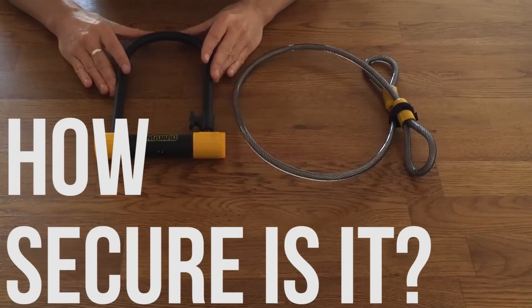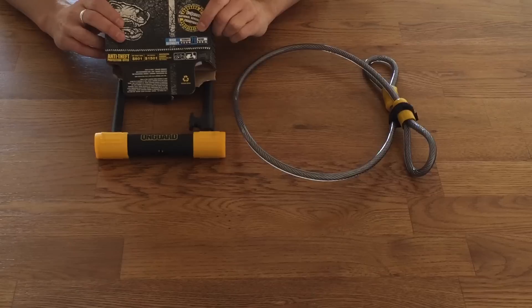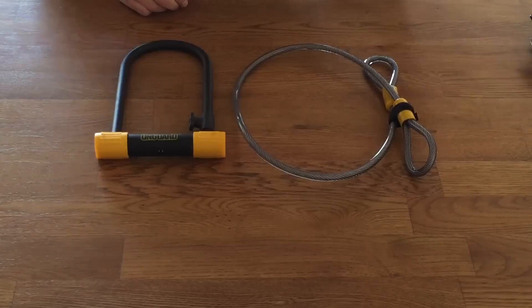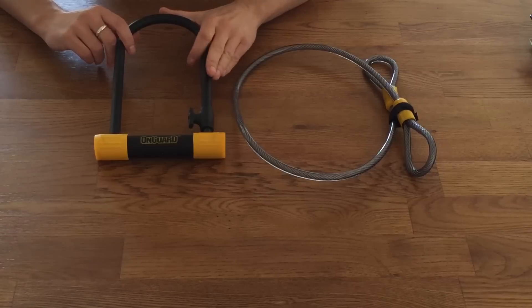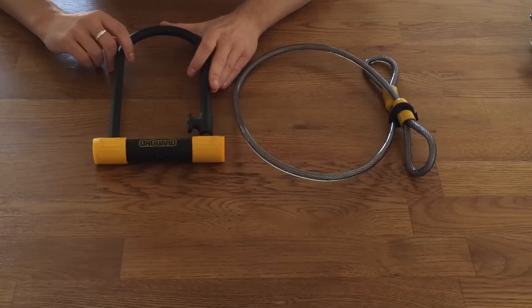In terms of how secure this lock is, On Guard themselves give it a 70 out of 100 security rating on the box. On the website, you will see it has a 65 out of 100 security rating. I'm not sure why there is this discrepancy, but either way they rate it as high security. Compared to the other U-locks in the On Guard range, this is the very bottom of the range in terms of security — both the Pitbull and the Brute offer a higher level of protection. For me, I would consider this a medium level security U-lock.